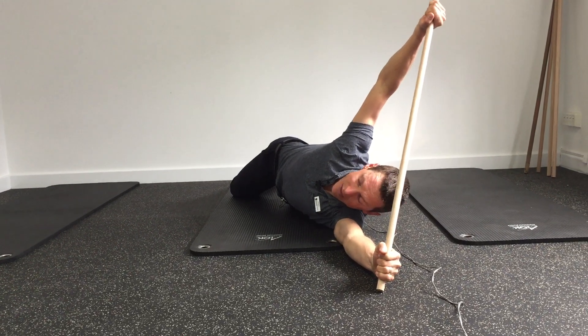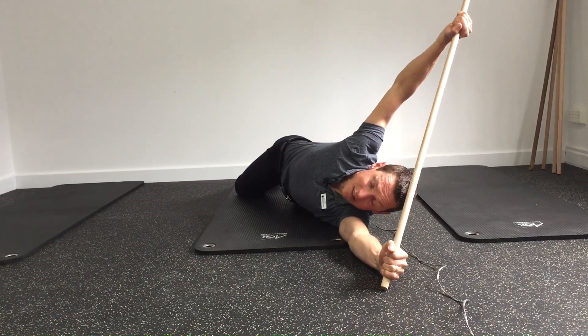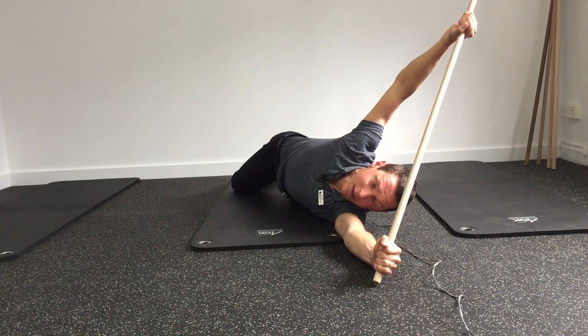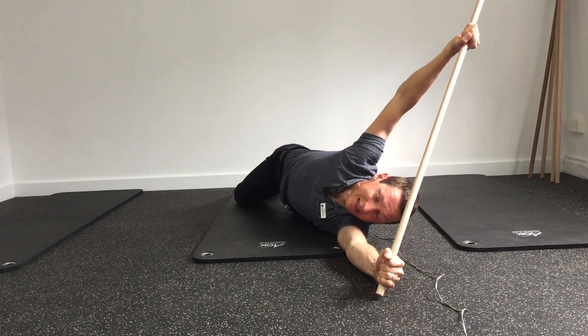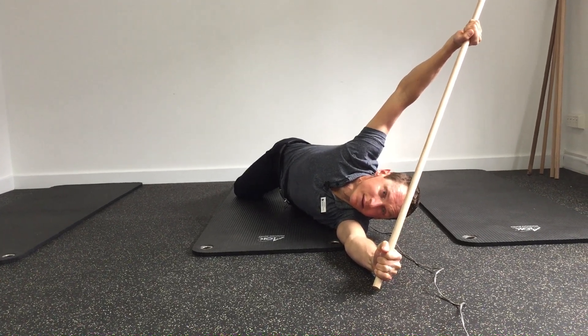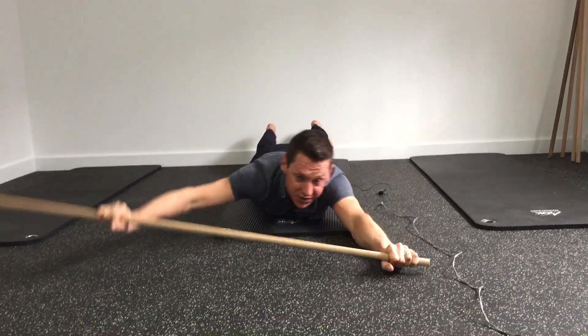Left arm is fixed to the ground, right arm pulling back against the bar. I can feel that right through the back of my shoulder, but also right down to the bottom of my rib cage as well. So that's a great little stretch.